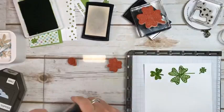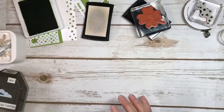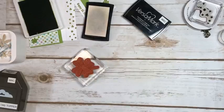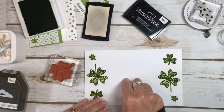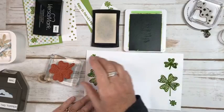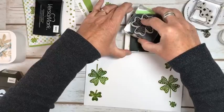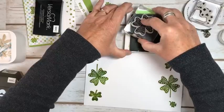Here's the second way. This way you have to be a little more careful, I think, because it has more room for error — especially if you're doing a class. If you were doing a class, I would do all the stamping in green first and then have them do it this way. So you have both of them open: Versamark and ink. First, you go in with your Versamark — you can't do it in the other order or you will wreck your Versamark. Then you go in with your ink.